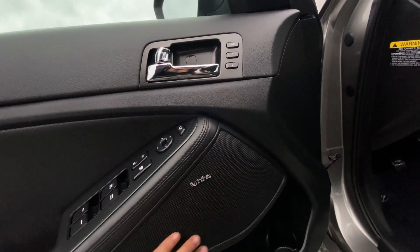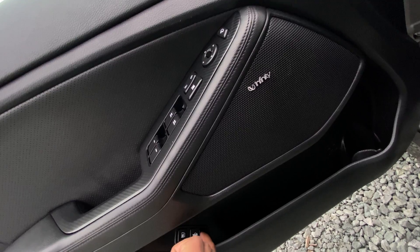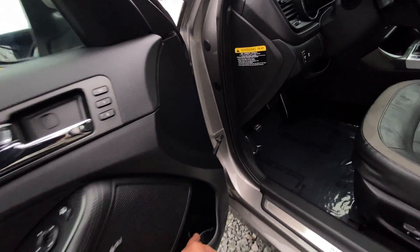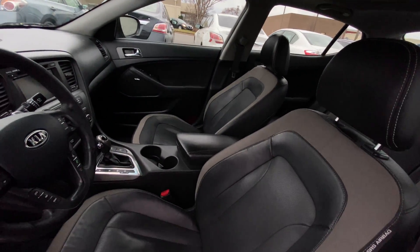We also have our Infinity speaker here. You pull this lever to have access to the trunk, and push this one to have access to your gas. And here's our cup holder.